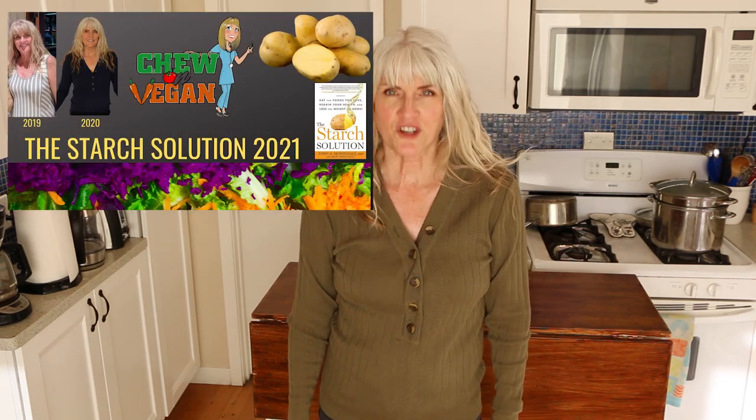On my channel you will find whole food plant-based recipes that are quick and easy. If that sounds like something you're interested in, you can also follow me on Facebook and Instagram at ChewOnVegan. And if you're new to this way of eating, or even if you're not, but you feel like you need a little bit more support, I started a Facebook group — I'll leave a link to that in the description box below.